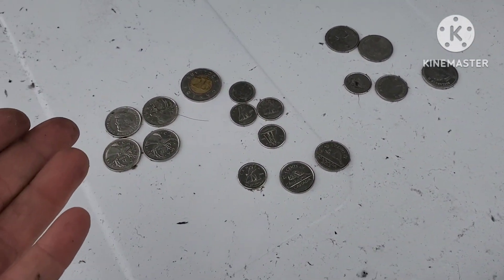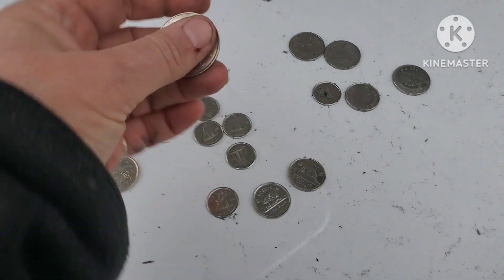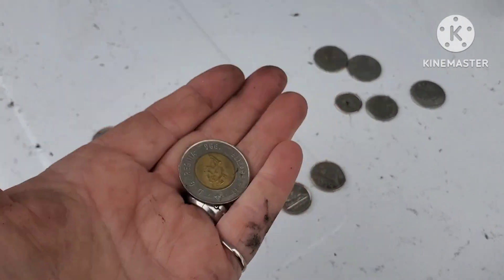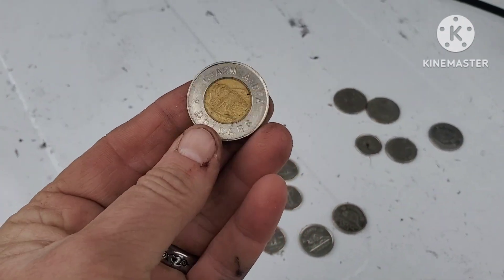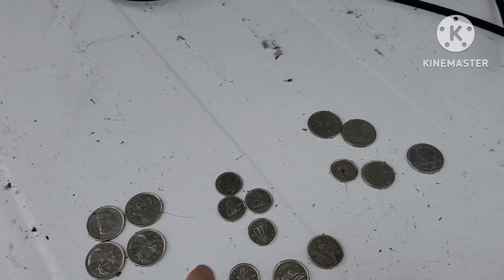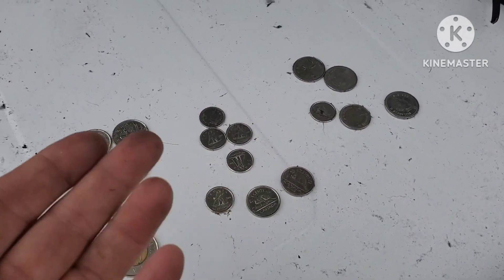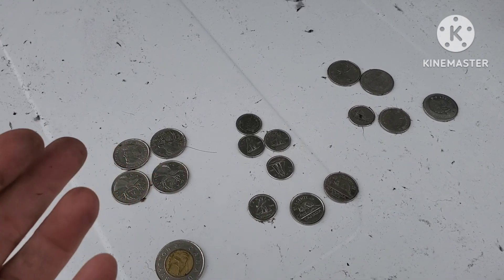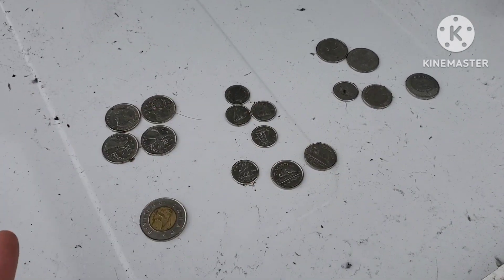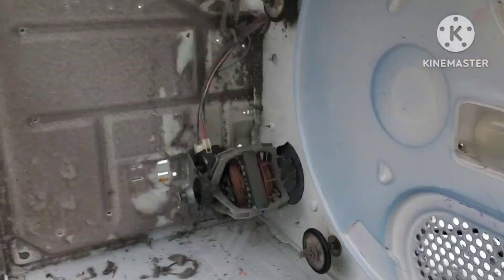May not seem like a lot, but pennies and dimes and quarters and toonies will add up. Toonies and loonies, they add up. I found some toonies - that's two dollars Canadian - some quarters, dimes. No pennies this time, but they're still out there in dryers. Older dryers might have pennies; newer dryers won't, because we don't have pennies anymore. Not bad at all - adding that to my coin collection.